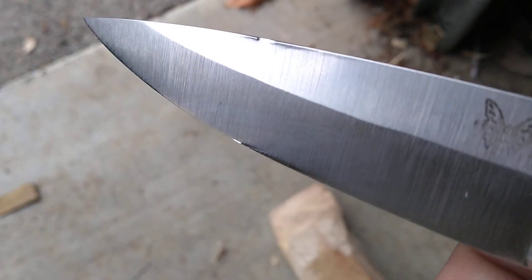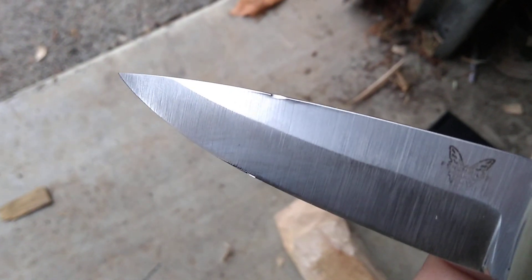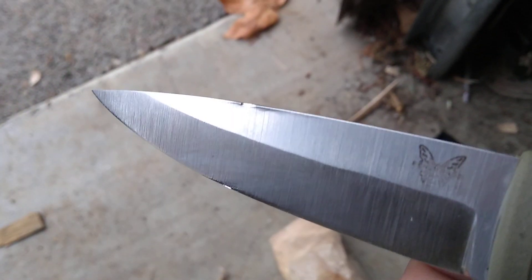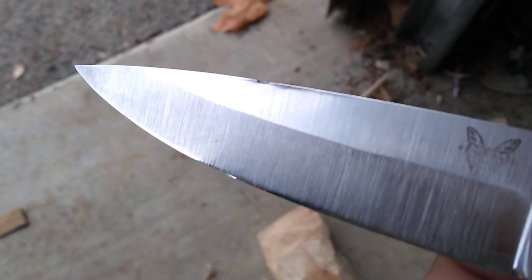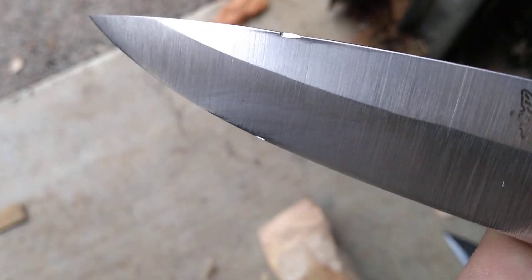People would always ask why CPM3V isn't used on a really thin knife like the Melanie Capucco, or why you don't see CPM3V on blades with super thin geometries. If it's tougher, it's going to be more stable, right? Well, the reason is it's not more stable — it's more prone to rolling.